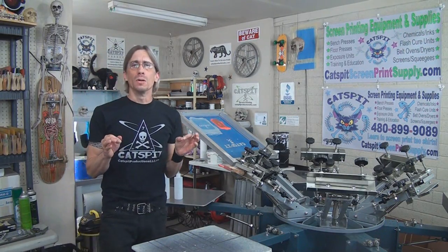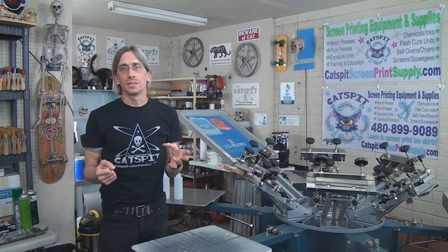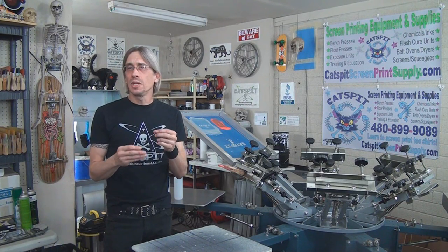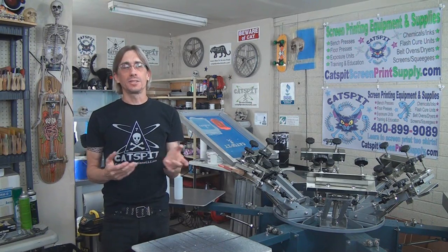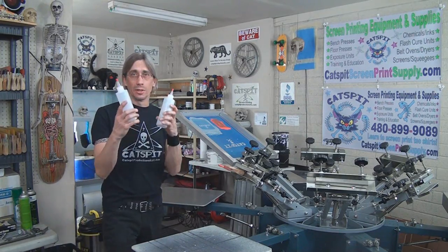Today's video is an experimental video. I thought it would be really cool to demonstrate how dynamic and universal screen printing is. Screen printing is, I think, the single most universal method of printing any substrate in the world, because screen printing can do so many different things in so many different ways — and I don't think that could be said of any other printing method.